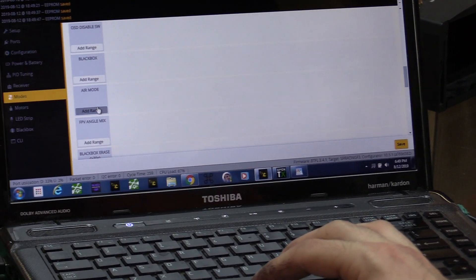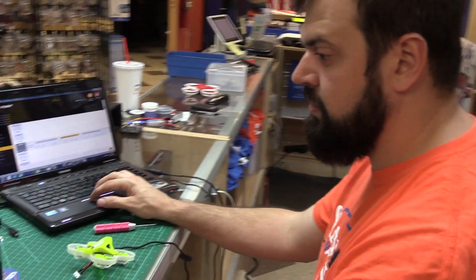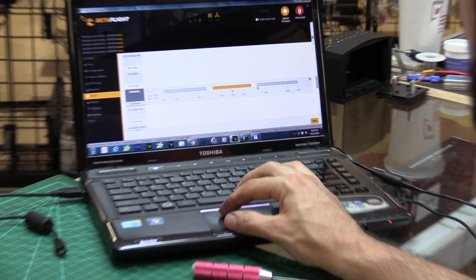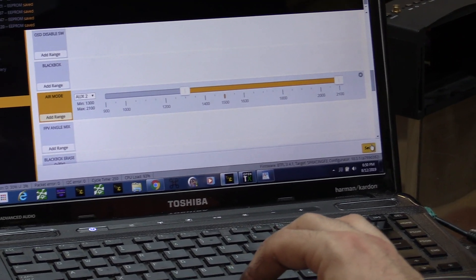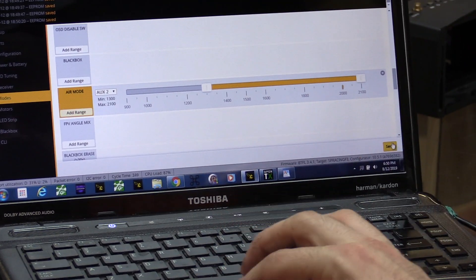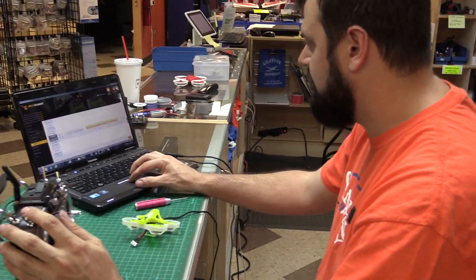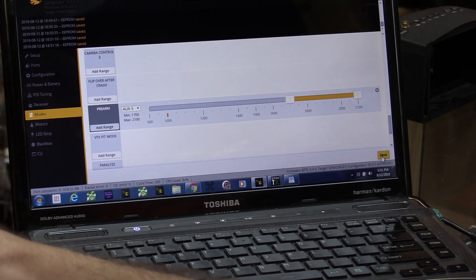You can do other things like calibrate on switch. For air mode — this is where I was talking about wanting air mode on a switch rather than always on — because angle mode and air mode tend not to play nice together. So on my flight mode switch, instead of only having it on horizon, I want it on both horizon and acro. I'm sliding the slider all the way over. Now angle mode does not have air mode, but horizon and acro do.